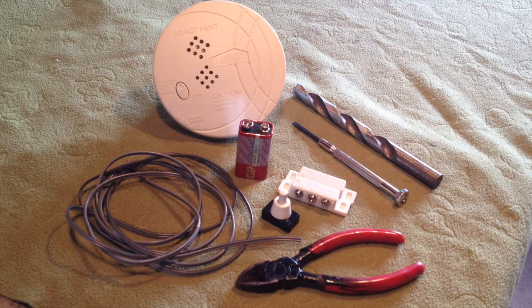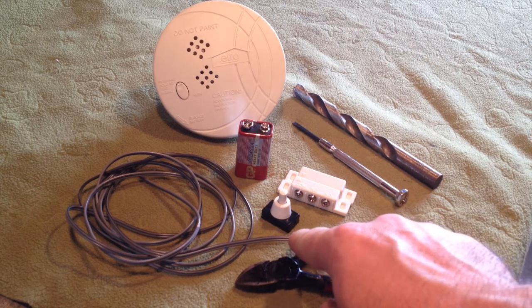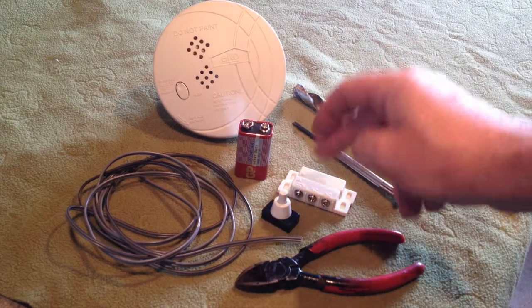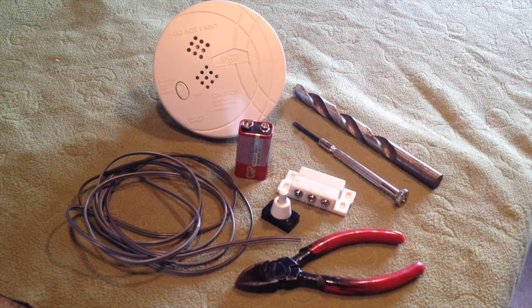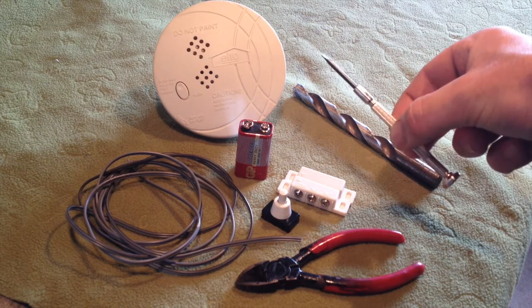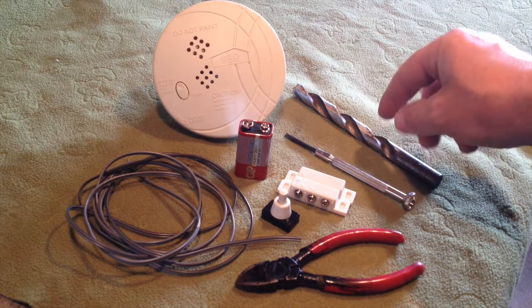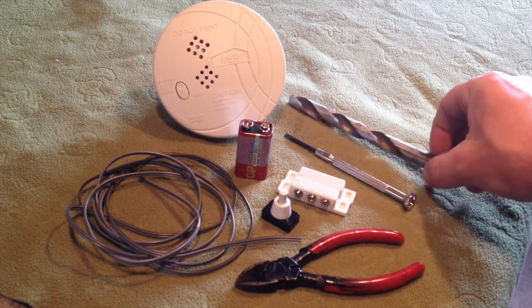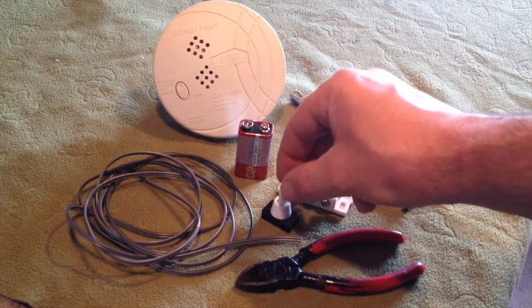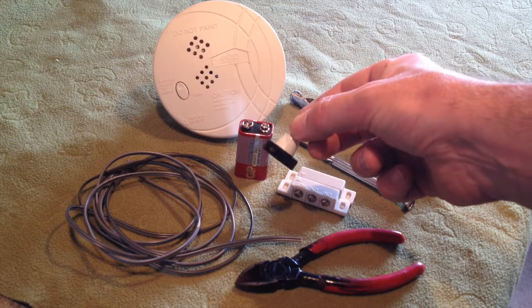Some of the tools we'll be using: obviously we've got the wire cutters, which are used to strip back the ends of the wire so we can connect it between the button, the switch and the smoke detector. We're also going to use an electronic flathead screwdriver to open up the smoke detector, and a drill with its bit to drill a hole in the smoke detector so we can fit the button in and hold it secure.